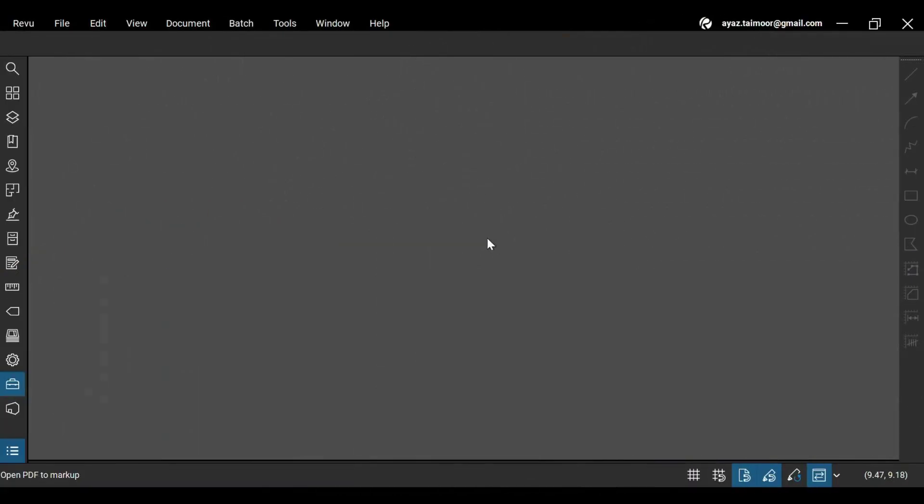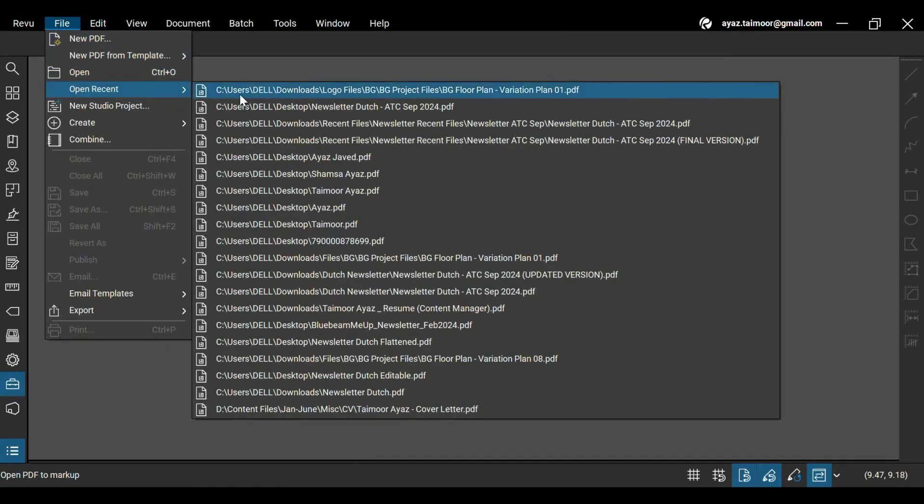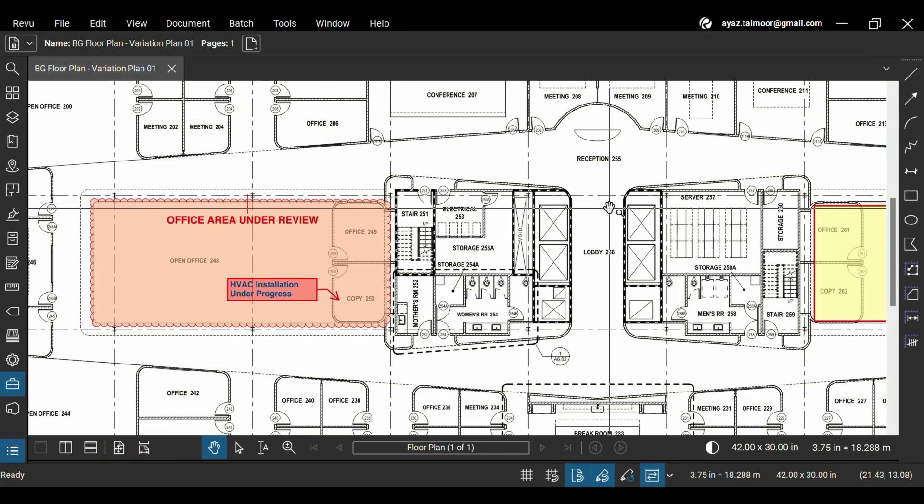Let's see how to enable this feature in the newer Bluebeam Review version. After opening Review 21 on your desktop, go to the File menu and open your desired PDF.